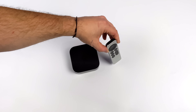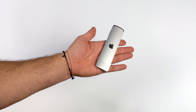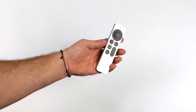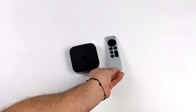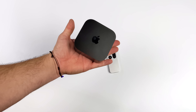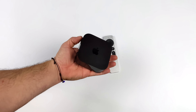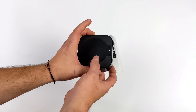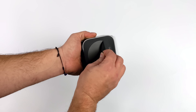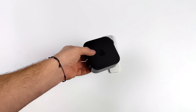Basically what we're going to get in the box is the Apple TV itself, a remote, and a power cable. This is what they're calling the USB-C remote because it recharges over USB-C instead of lightning. It's got a touchpad built in and overall the build quality on the remote is great. This is the 64 gigabyte model, so we don't have Ethernet, but it does have Wi-Fi 6.